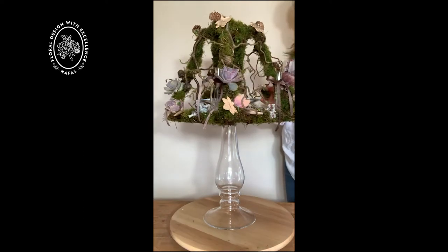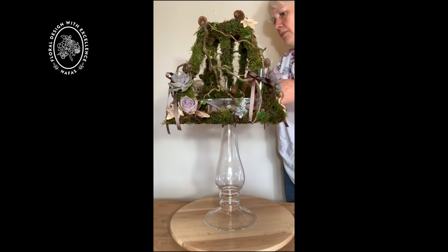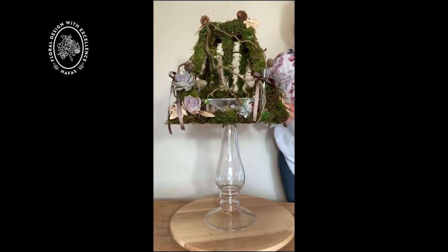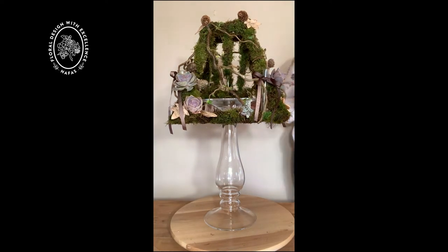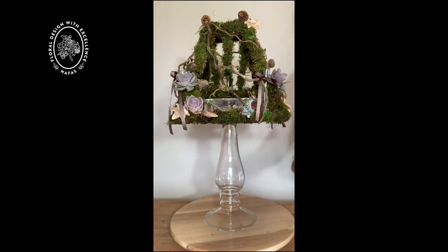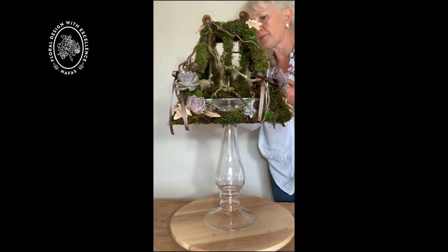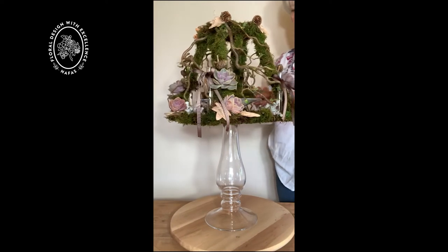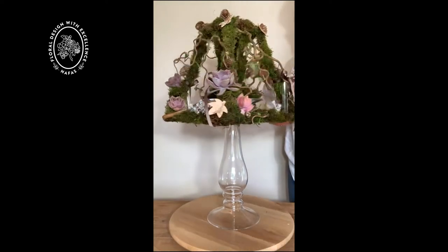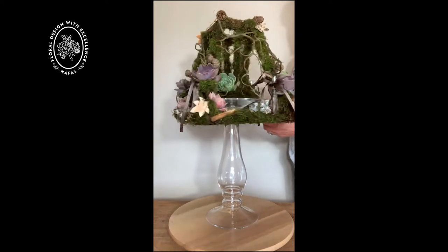This moss is quite damp which is quite useful because as it's damp it can supply a little bit of moisture to some more echeveria pieces which have got roots on, but I'm going to add them up into the top of the design. This is rather nice adding them up here because you can look through the framework of the lampshade and it gives it a lot of depth, making it much more interesting.